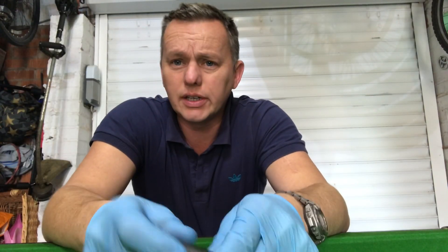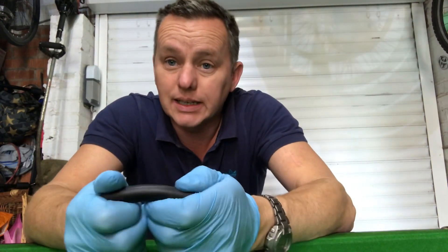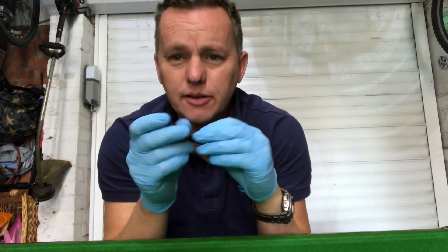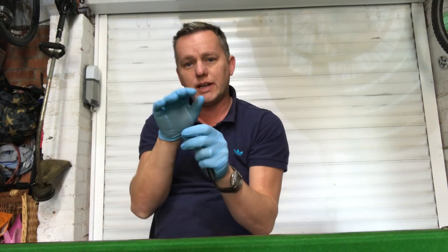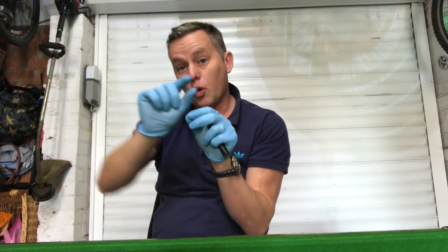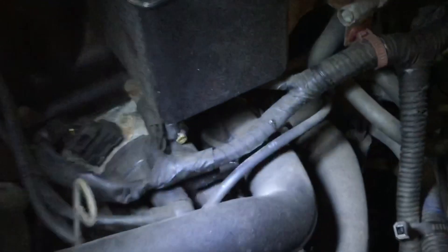Interesting one today — got a little Hyundai that's been cutting out intermittently. I had a delve at it and found there to be an arcing problem on the HT lead. What's going on is: as you drive down the road, as the engine's moving about, the lead has been rubbing on this little bunch of earth wires just below the distributor. Here it is — the little yellow powerhouse.